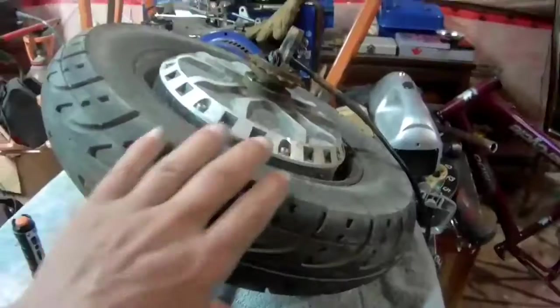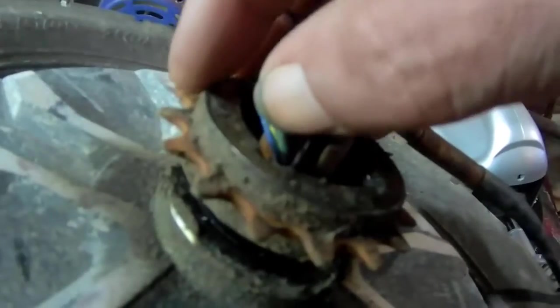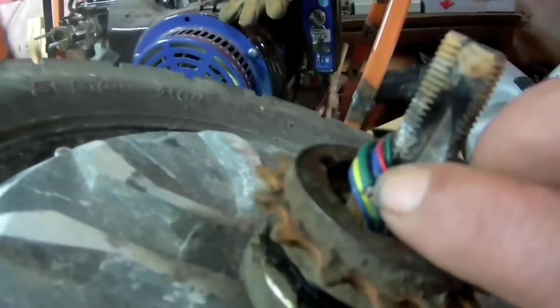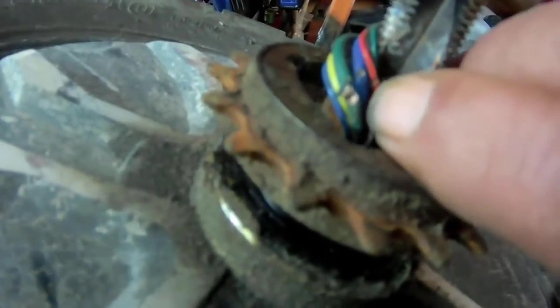I'm gonna show you what I found at the wheel. This is the back wheel here. If you look right here, the wires are cut. There is the green wire that's cut — that's for the power, one of the power wires. And right here, the red and the blue wire: the blue wire is also for the power, and the red is one of the hall sensors. It's also sliced right there. They're sliced and they were rubbing up against the steel or metal.